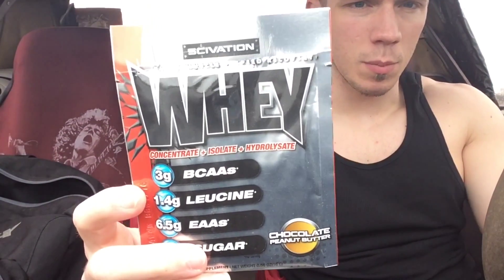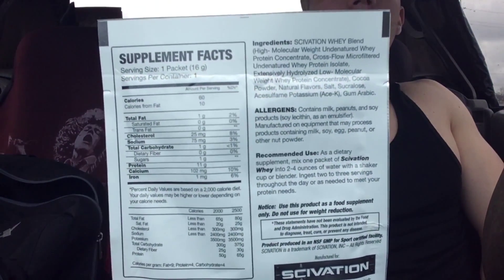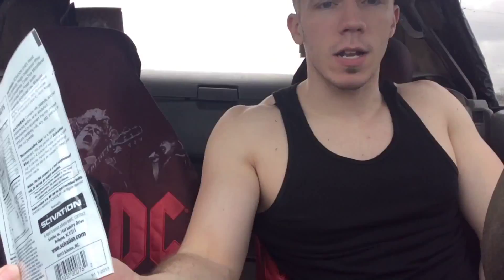Alright, so what you're looking at here — they really screwed me on this one. There's some bullshit stuff here. I think this is a half a serving because you're only getting 11 grams of protein, so this is like a half scoop. Anyways, macros are — look at it — half scoop action going on here, so already I think they're kind of cheap with this half packet. 60 grams in one packet, so probably 120 for a full scoop.